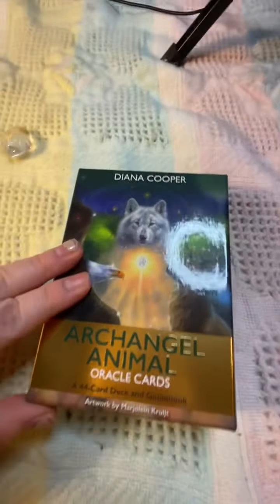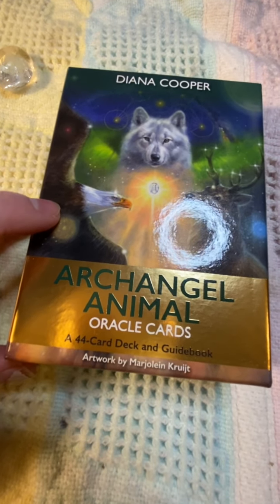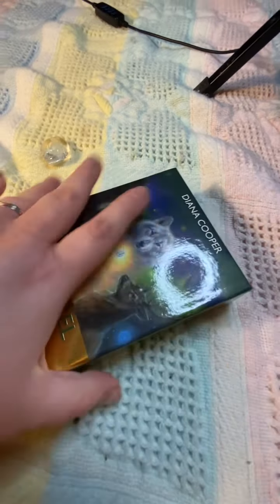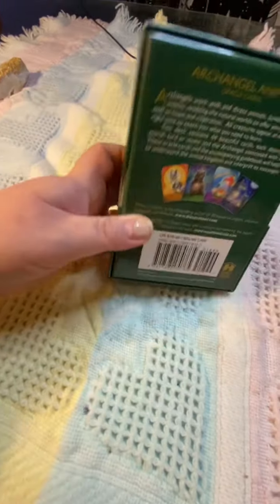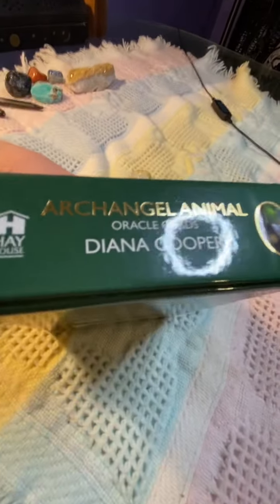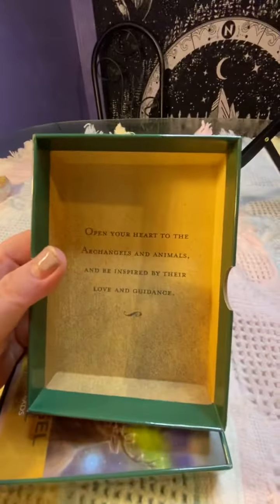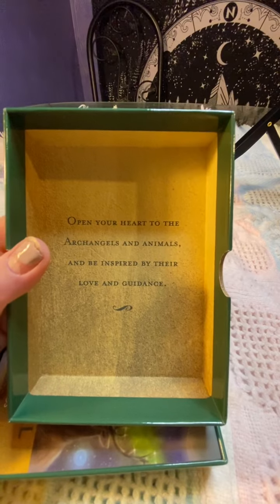Hey everyone, I'm going to be doing another unboxing. This is Diana Cooper's Archangel Animal Oracle cards. It's a pretty decent sized deck — I would say medium. This is what it looks like on the side, and then this is the back. This is the other side, and that is the top. It is by Hay House. On the inside it says: 'Open your heart to the archangels and animals and be inspired by their love and guidance.'